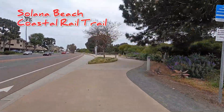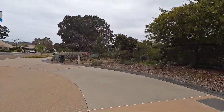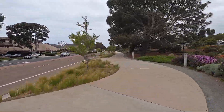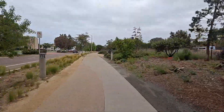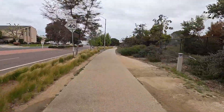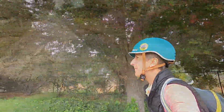I'm starting here on the Solana Beach Coastal Rail Trail, which is another separate video of its own. If you haven't tried it, it's a nice short easy little skate — it's one and a half miles each way. But I will continue after it ends.